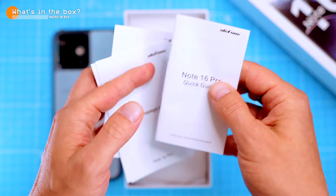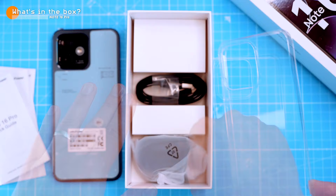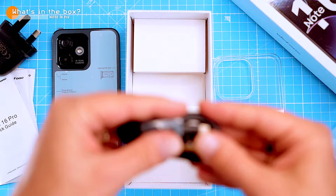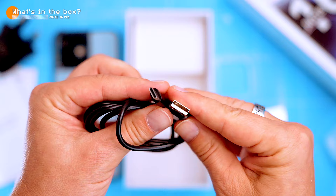There's a clear vinyl case and a standard 10W charger. This is the UK version, but it comes with the charger relevant to the country you buy it in. There's also a USB-C to USB-A charging cable. I think that's everything you need to get started with your new Note 16 Pro.